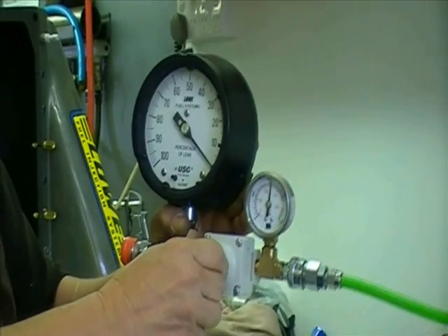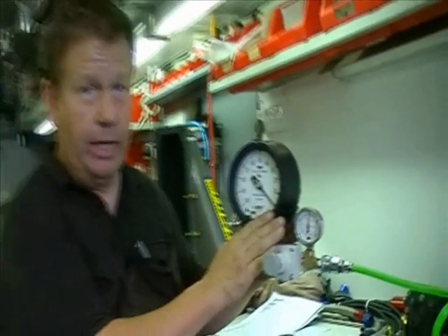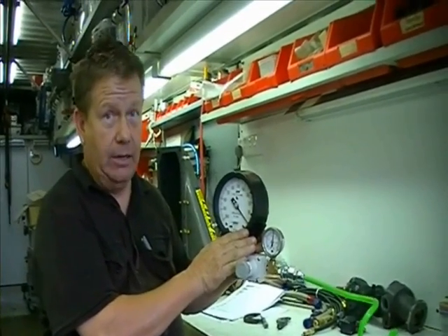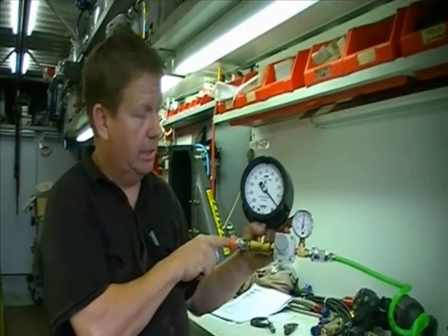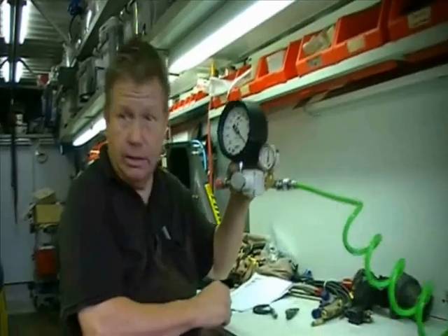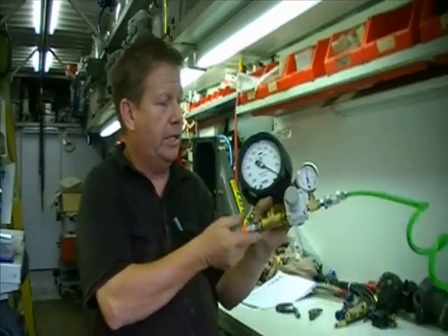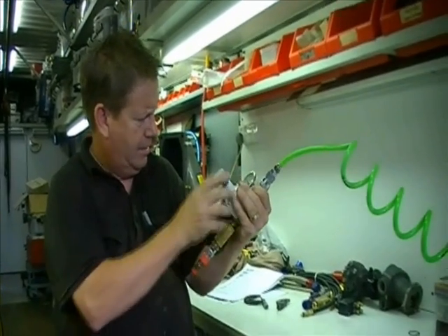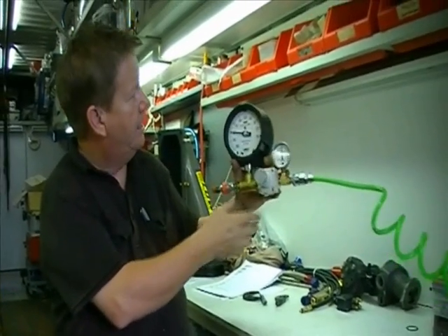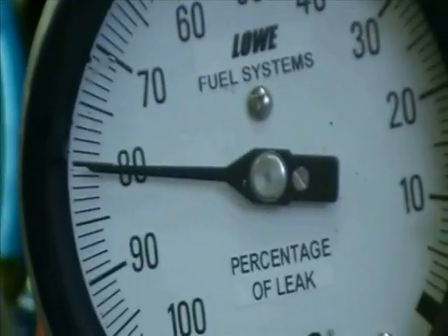So we put this on zero. This has been calibrated to the standard of 80 at 80. What that means is, if you put an 80 thou jet in here and let the air out, it'll leak 80%. Now we put this little jet in here. See? It's leaking 80%.